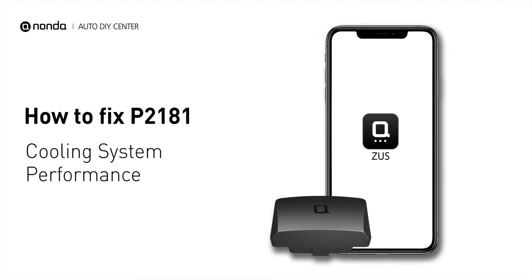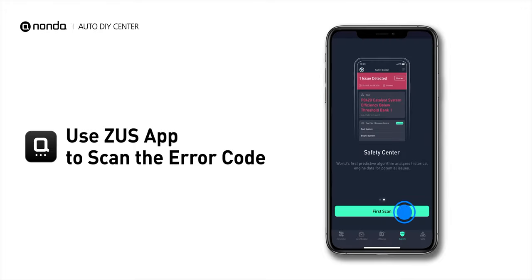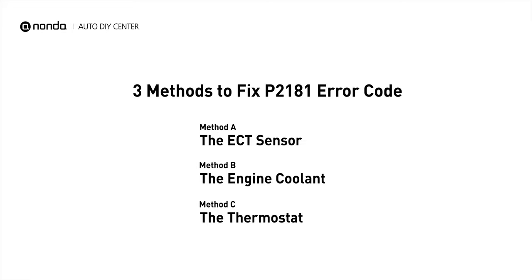If you are getting a P2181 error code, this video is going to show you three practical solutions to fix the error code at home. Use the Zeus app to scan your vehicle and see the error code P2181. It is triggered when the powertrain control module detects that the coolant temperature in the radiator and engine is outside of the normal range. Here are three simple DIY methods you can try to solve this problem.